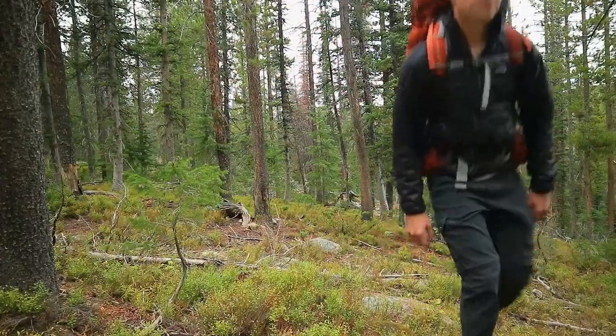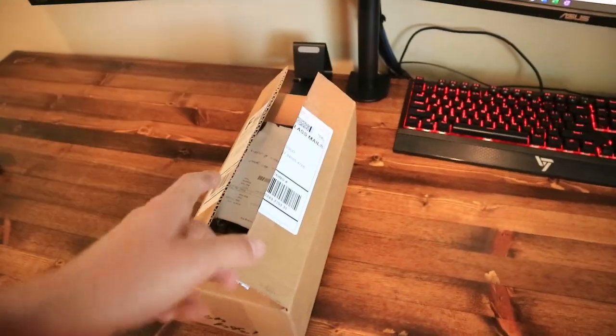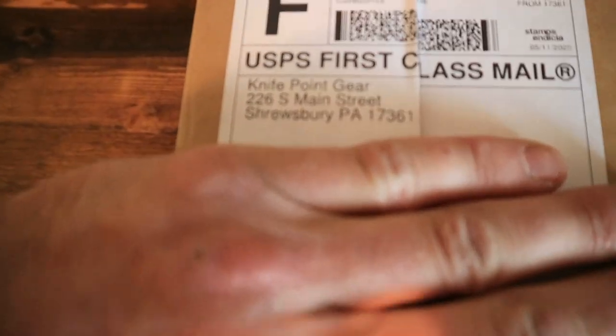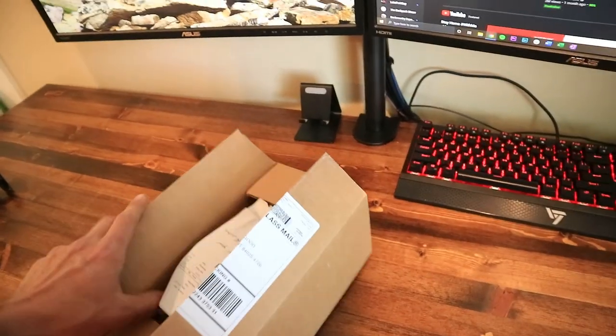What's up guys, just got something in the mail and I am super excited - a new piece of gear. I'm going to show you what it is, why I bought it, and what comes with it. Let's head over to the table. Here it is - I did open it just so I didn't have to fiddle with my knife. It's from Knife Point Gear out of PA.